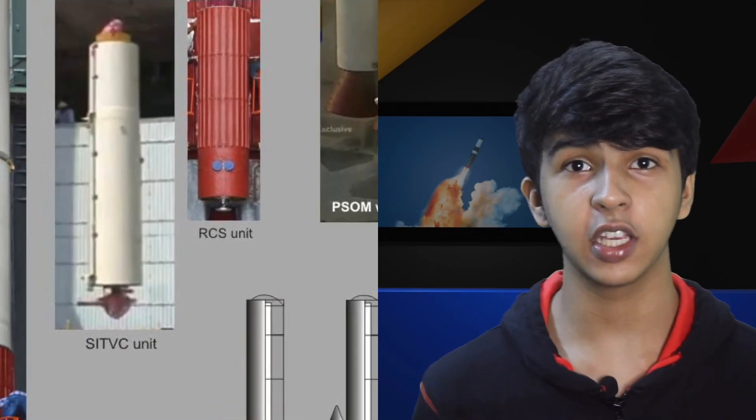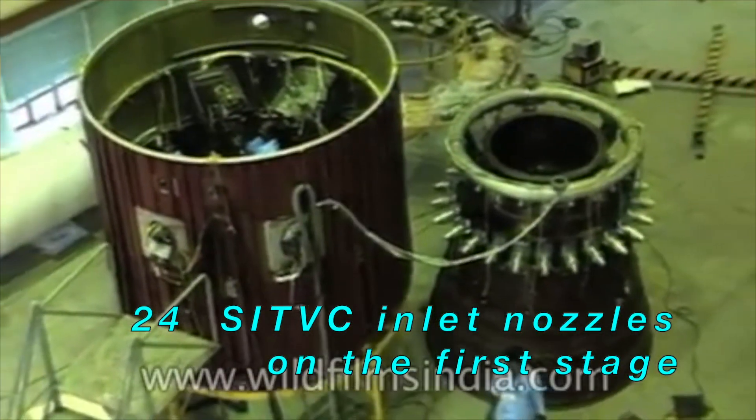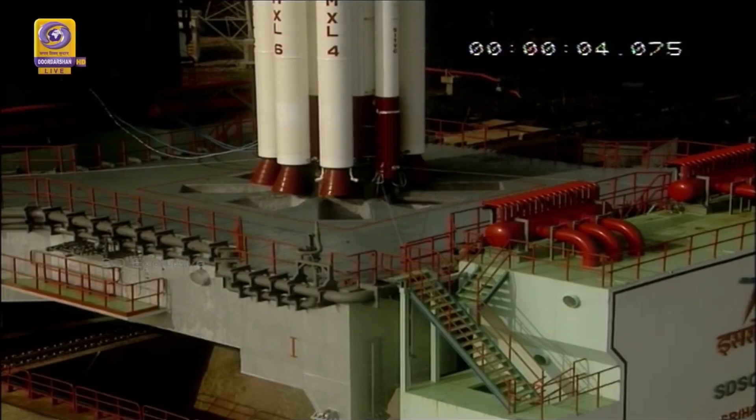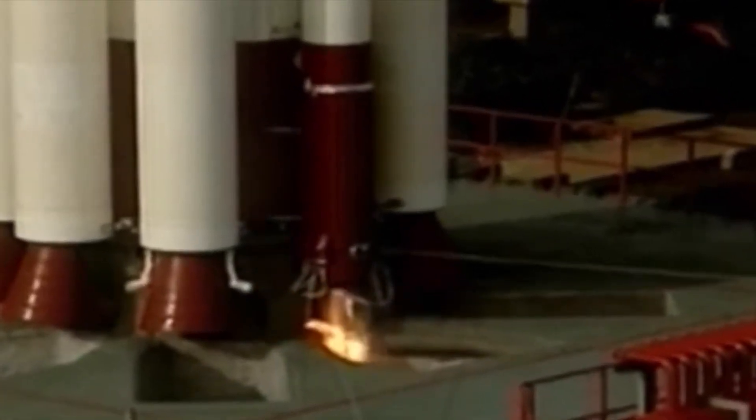This stage uses the SITVC system to maintain its attitude during launch and has two SITVC tanks on either side. These tanks are filled with strontium perchlorate, which is injected into the nozzle at various sections to increase the thrust at those sections and to maintain control. Just below these SITVC tanks are two roll control thrusters, which allow the PSLV to maintain its roll and not go uncontrollably spinny during launch. These two roll control thrusters are actually ignited 2.8 seconds before the main core ignition at T0.